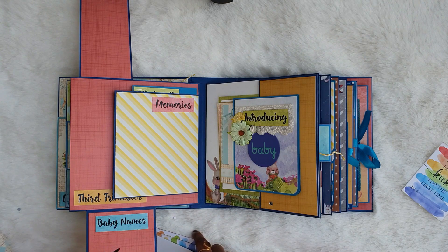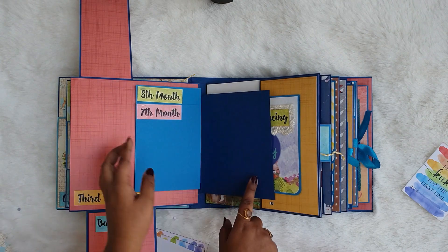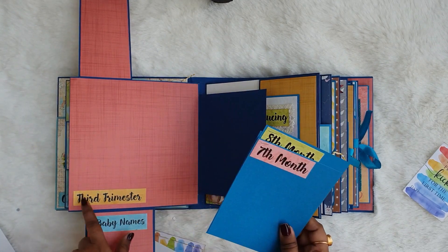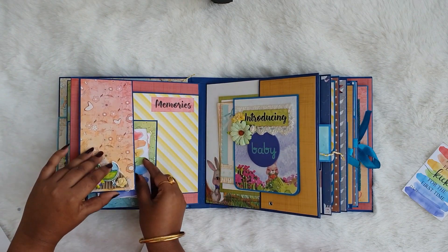Here it is written 'baby names' so the mom can write down the list of names she has decided for the baby. There are tags for 7, 8, and 9 months and you can see the third trimester sentiment, so the mom can put pictures of her third trimester on this page.